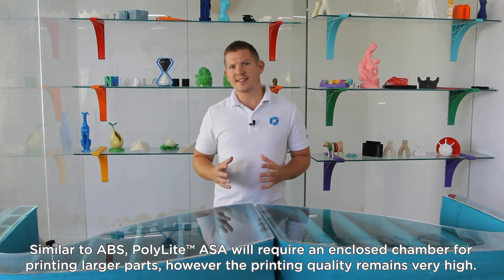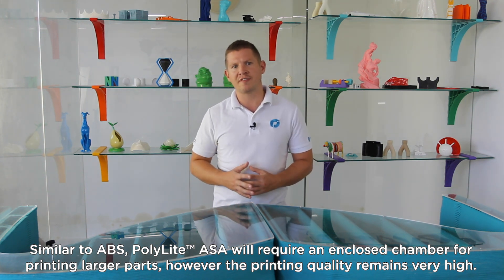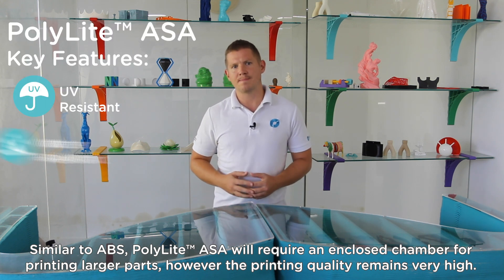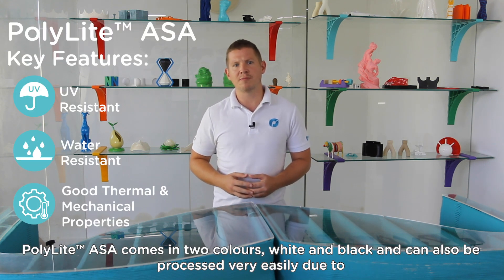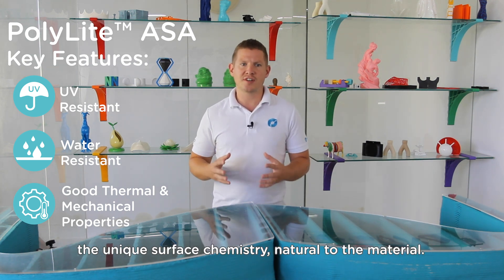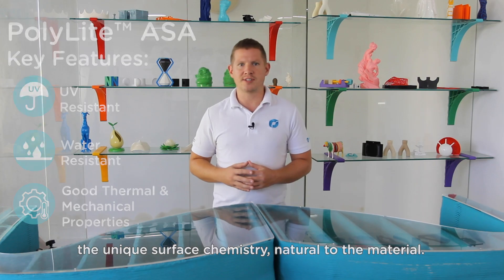Similar to ABS, Polylight ASA will require an enclosed chamber for printing larger parts; however, the printing quality remains very high. Polylight ASA comes in two colours — white and black — and can be processed very easily due to the unique surface chemistry natural to the material.